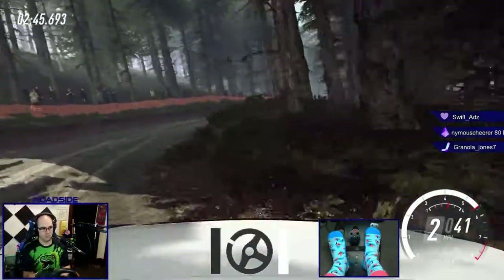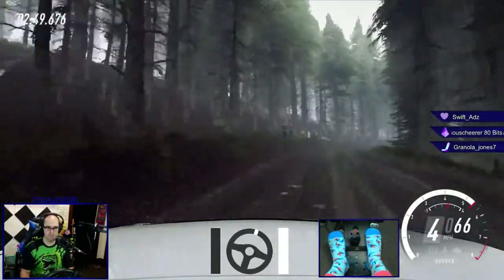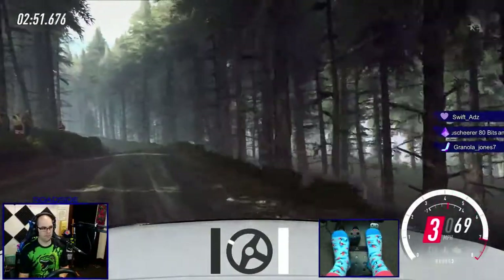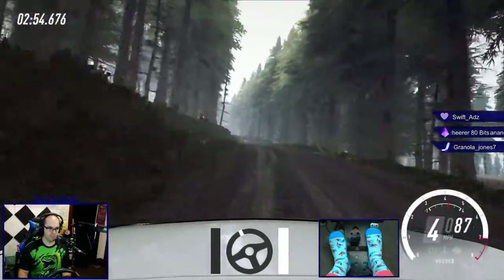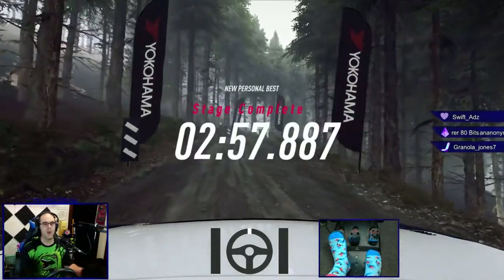Into five left of a crest. Into four right. Four left, opens of a crest, 40. Flat left of a jump, 40 of a finish. Three right tightens narrow. Into four left, to stop.